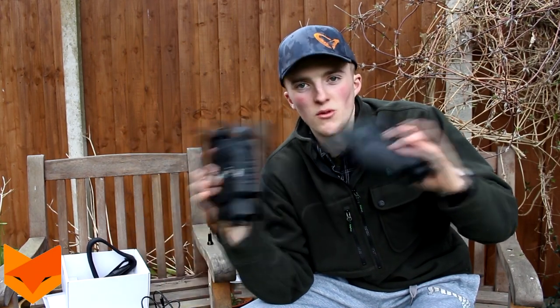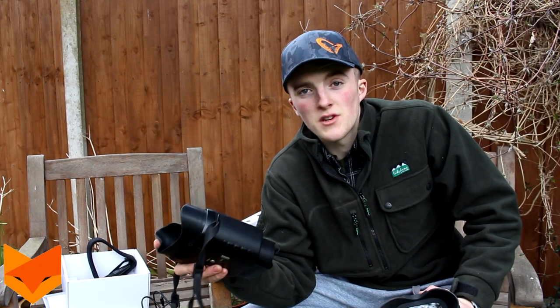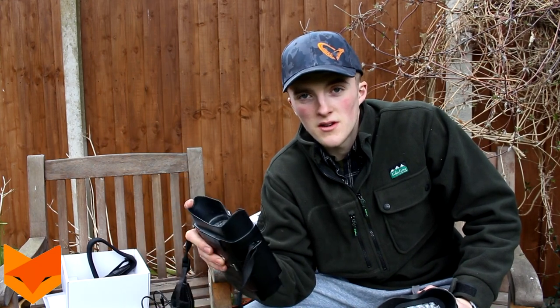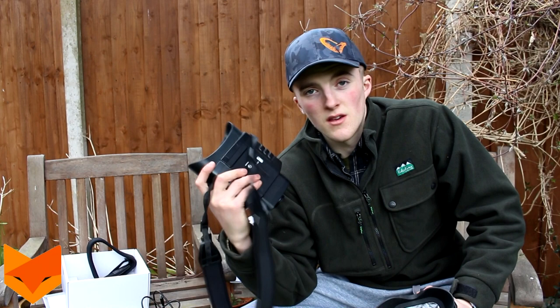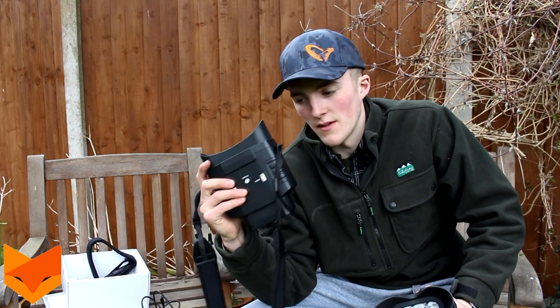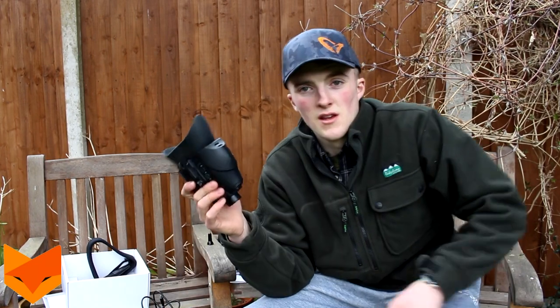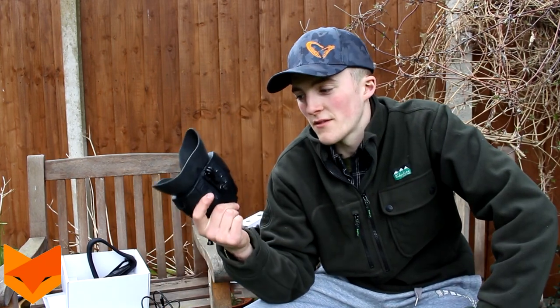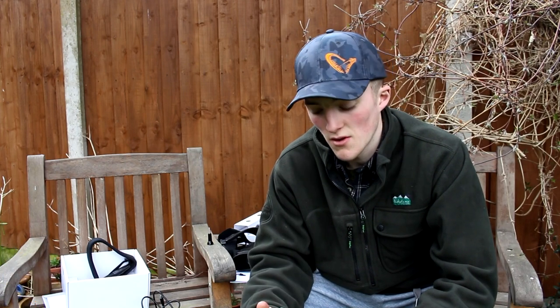For 80 pounds more, I'd definitely choose the new one - it's so much better and lighter, and all the improvements are well worth that extra cost. However, if you're just starting out with night shooting on a tight budget and just want to spot and shoot simply, the old one is a great bit of kit. But for value for money, the 120R is the best night vision spotter you'll get.